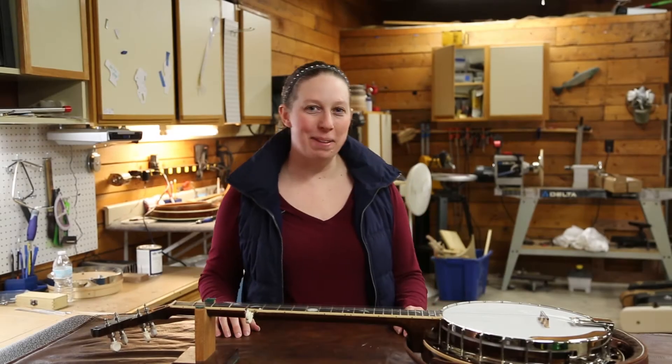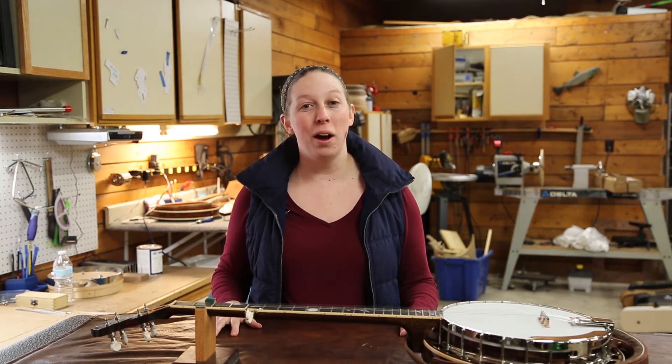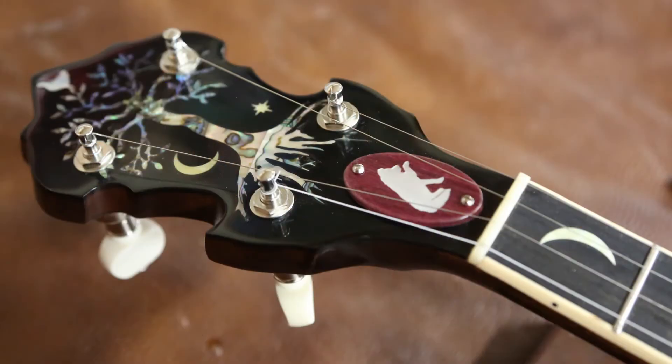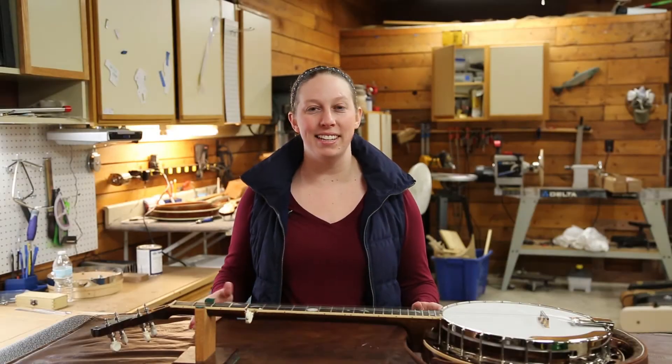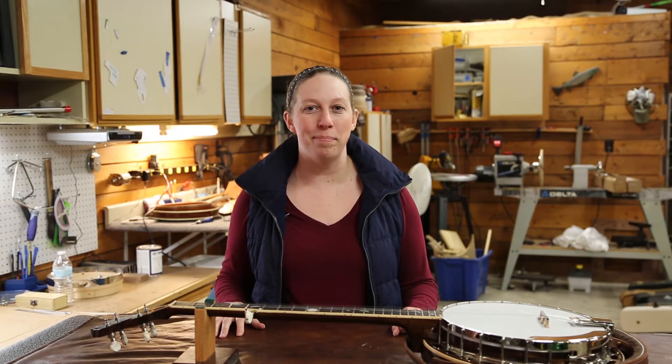Hey guys, it's Steph from Companion Banjos. Today we have a banjo in the shop for a little setup work. While we have it, our customer asked us to make a custom truss rod cover, so we thought we'd take you along from design to installation. So let's head on over to the design desk and see how it all happens.